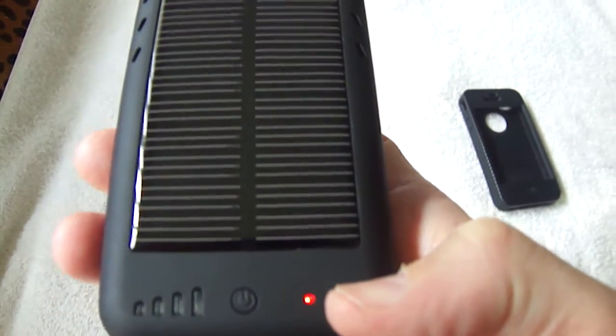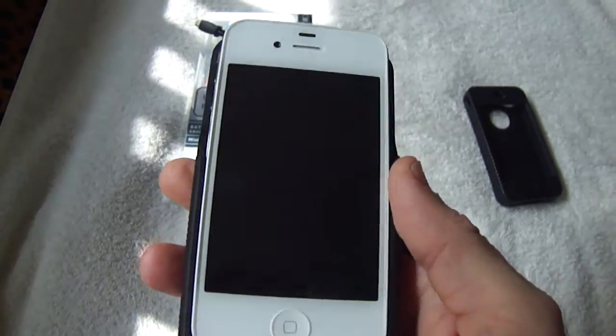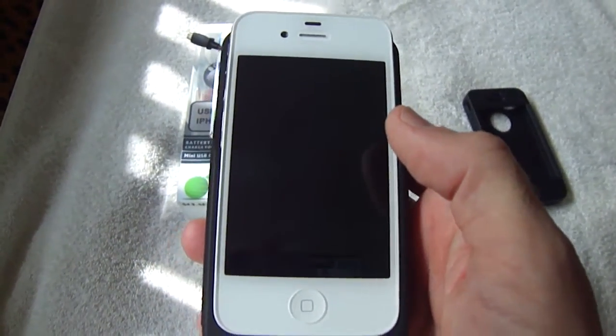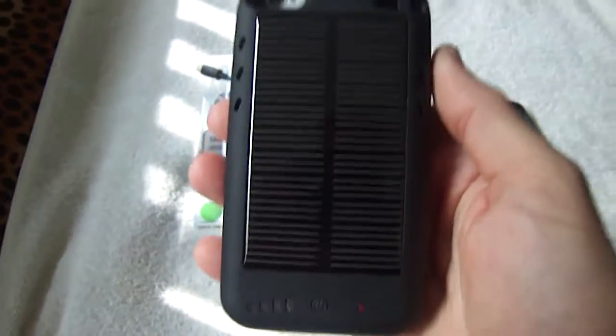As you can see, it's still charging the internal battery with the sun's rays. It's a great durable case and would be great for camping or an off-grid living situation.